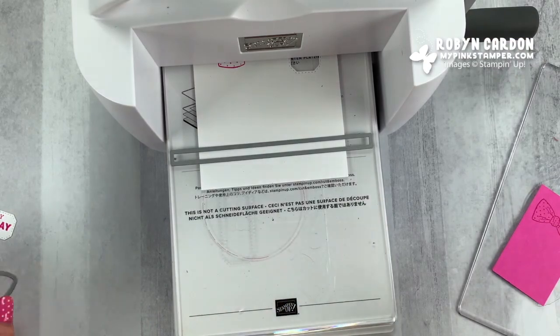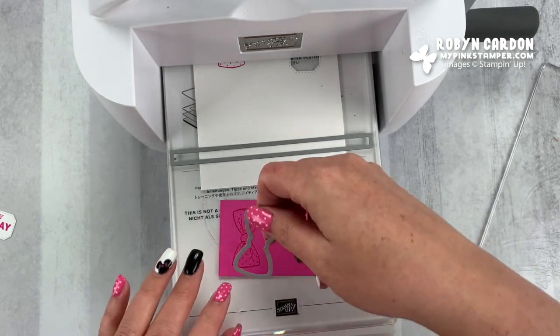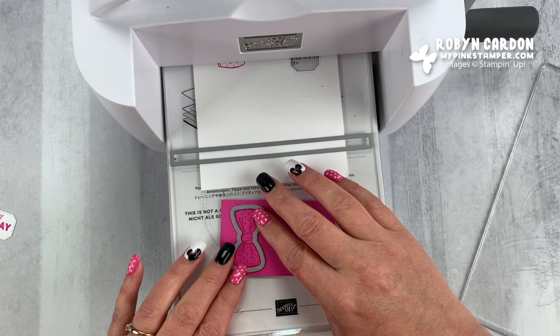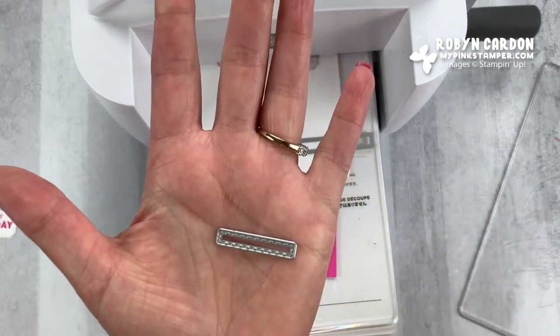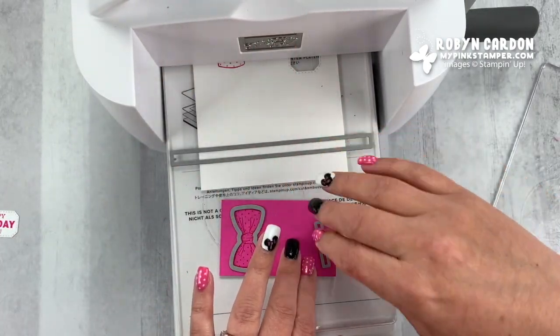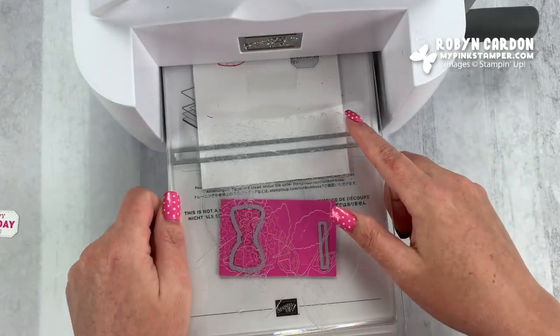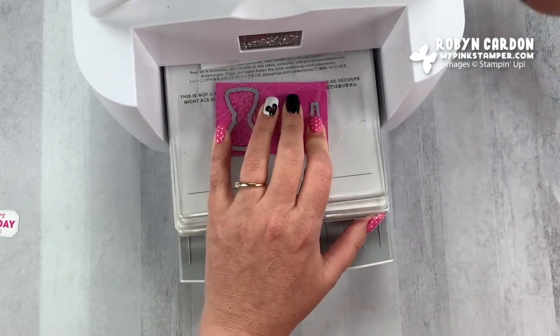Now I'm going to grab this and put the bow or bow tie around it. And then I'm also going to take this little long and skinny stitched rectangle and put that on here as well. So we're going to do all of that at once and just roll it through.